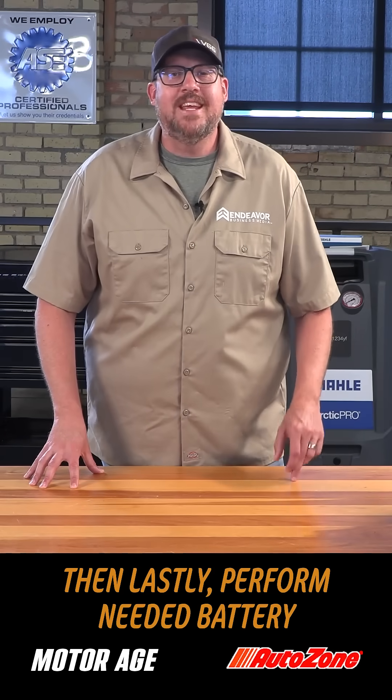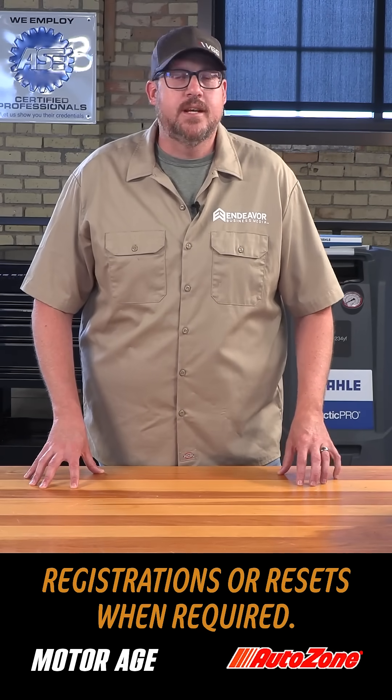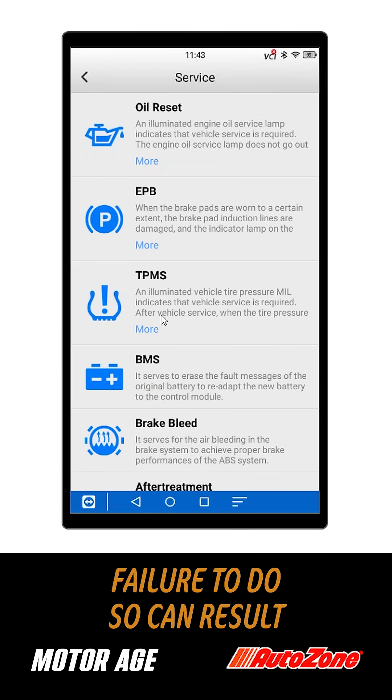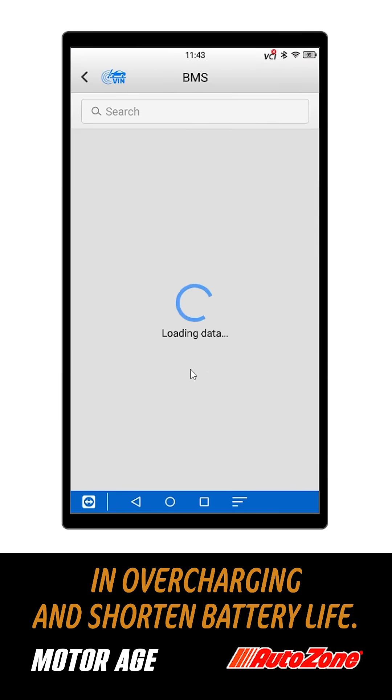And lastly, perform needed battery registrations or resets when required. Just like using the wrong charger profile, failure to do so can result in overcharging and shorten battery life.